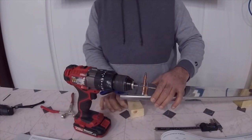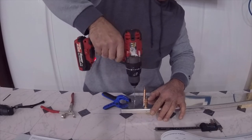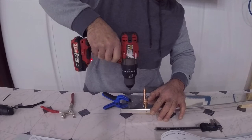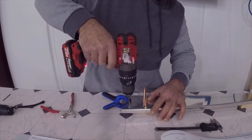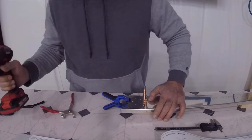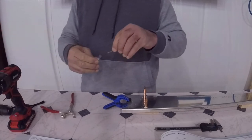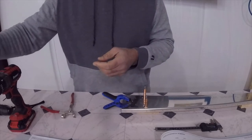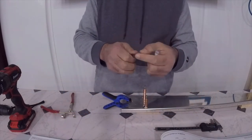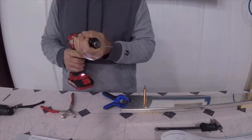That didn't go very well because there's a block of wood underneath, so I need to get that out of the way. Now I'm going to swap to a 0.096 reamer for the top four holes. Again, this is just my preference.